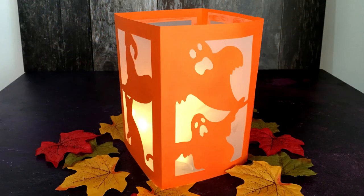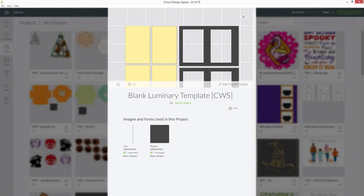For these ones, rather than have a design which you can download and use, we're going to be designing them together in Design Space. I've created a basic template for you which I will share, and then you can use these with any images in Cricut Access or any SVGs that you've got from anywhere to design your very own customised luminaries. Although these are being done for Halloween, you could do them for any occasion at all — perhaps Christmas luminaries, wedding luminaries, or anything you can think of.